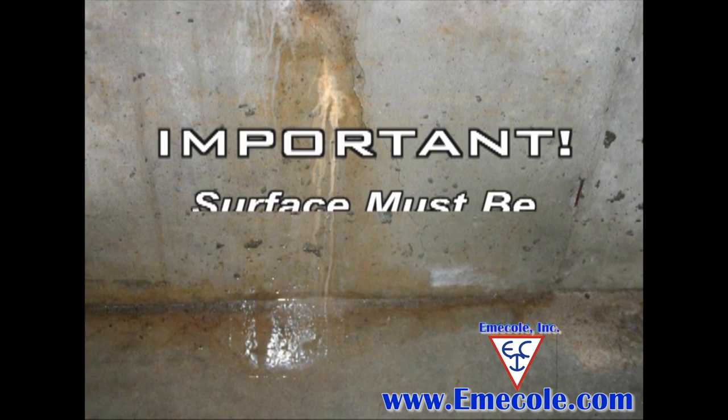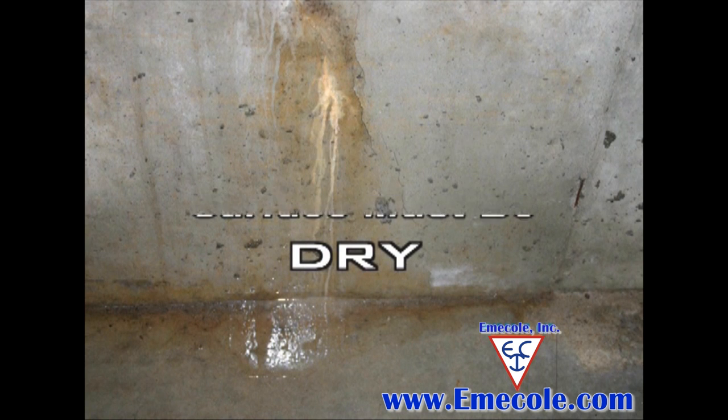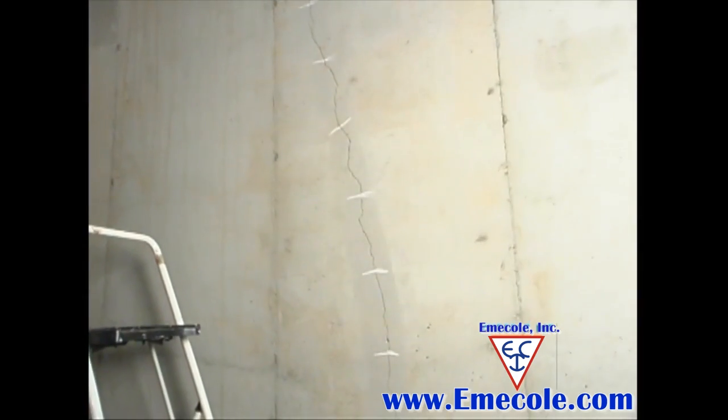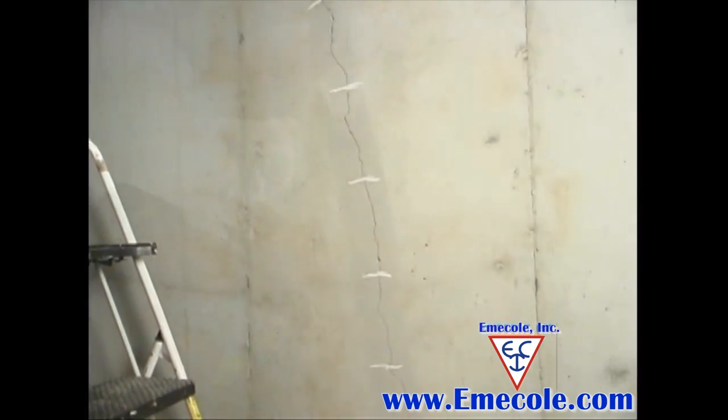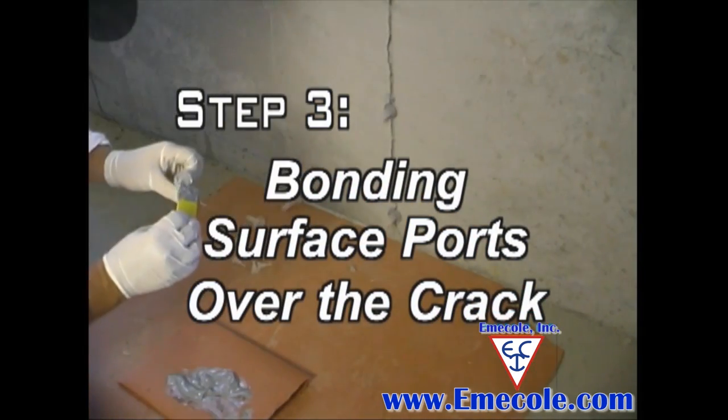The surface adjacent to the crack must be dry. If the surface is damp or wet, it must be dried before applying the ports or the surface seal. Using compressed air or a heat gun can help to dry the surface of the crack sufficiently. With the crack clean and dry and the surface port locations marked out, we are ready for Step 3.